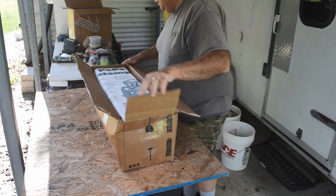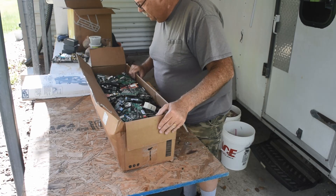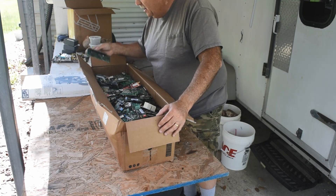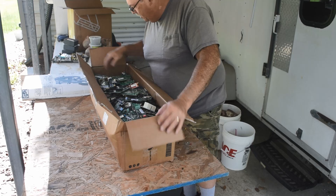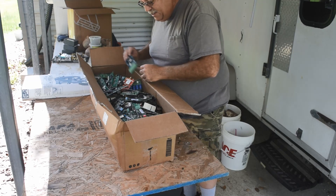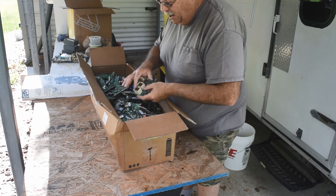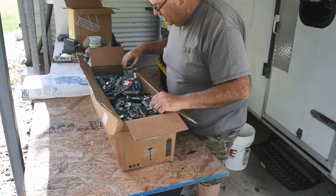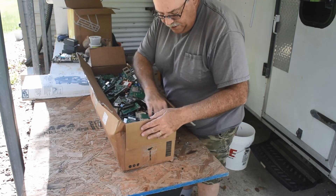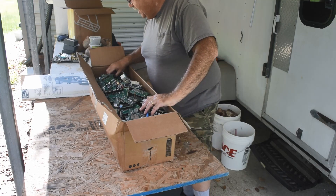Let's see what's in here. Oh, my goodness. Just PC boards — there's got to be a few hundred of them in here. All kinds of PC boards. Everything has IC chips on it. Everything has gold plating on it. Look at the connectors — just hundreds of gold-plated pins in there, and there's a bunch of these boards in here. Everything has gold plating. Everything has IC chips. That is pretty amazing. Thank you, Rick.